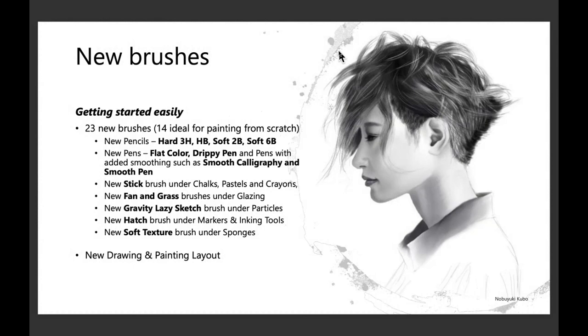We have some new pens and we did work very closely with artists. We've added some additional smoothing to the calligraphy and the smooth pen. We also have the flat color and drippy pen, so some nice options there. As far as chalks go, there's a new stick, a glazing fan, and grass. I'll touch on those during the demo.